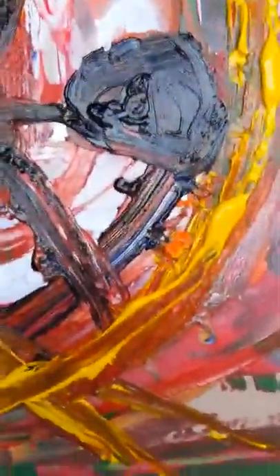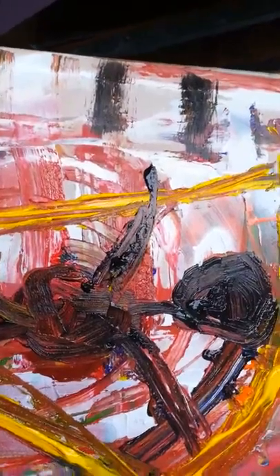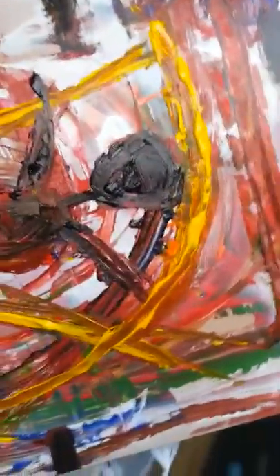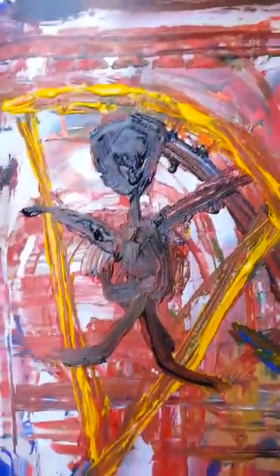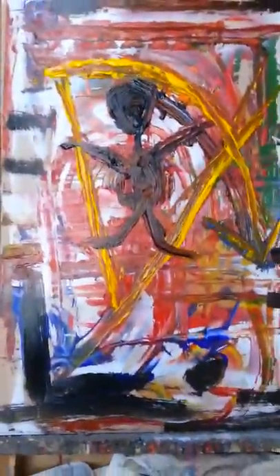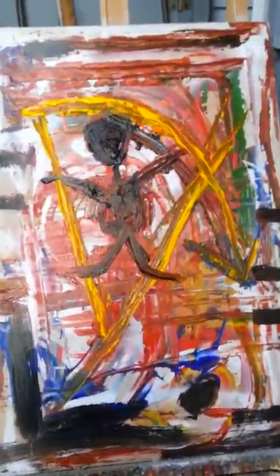As I go, I'm actually creating different depths by using the various colors, and this is not always easy to do. This is the first time I've worked with this easel in about eight or ten years, so it makes things a bit difficult in some ways. But I've got this beautiful northern light coming in between the two sheds, which is really great.